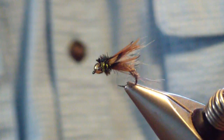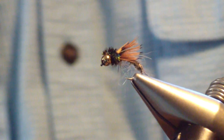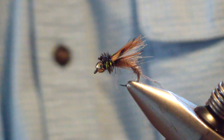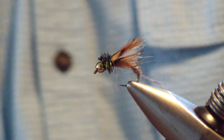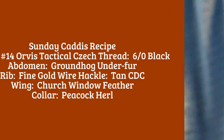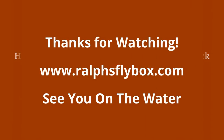And there it is — the Sunday Caddis. Great emerger pattern, very productive around here in the limestone streams. When they're chasing, you can swing this to the tail end and do a Leisenring lift at the end of your swing. Hope it fills your box as it has mine. Good luck — see you in the water.